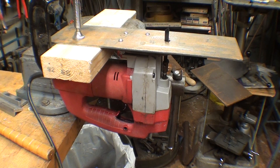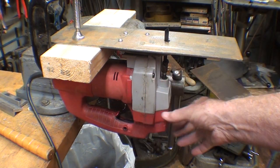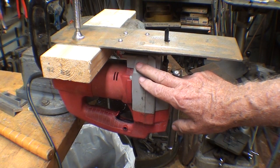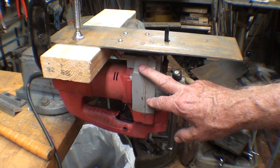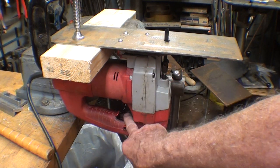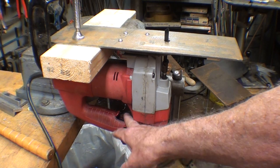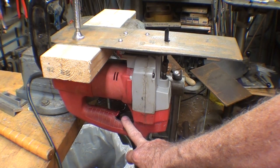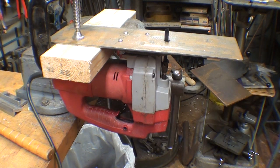Now don't make fun of this thing yet, but this is a Milwaukee saber saw, a jigsaw, and one thing I like about it — I only paid two bucks for it. The reason it was only two bucks is that the switch did not work, so this thing was dead in the water. I took the switch out and direct wired it, and I can just plug it in, but then it runs full blast.